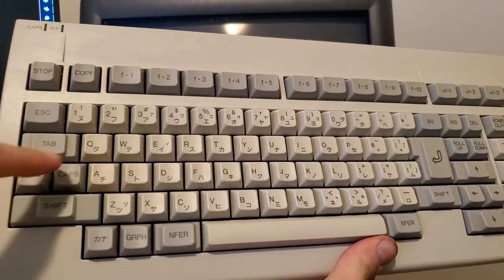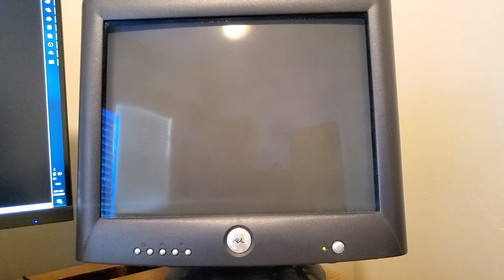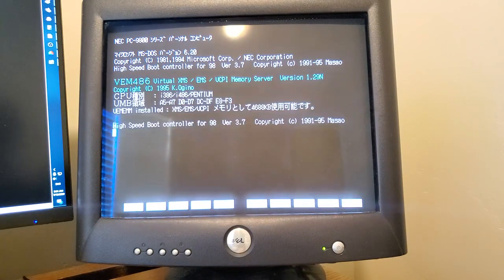To get the PC-9821 to display its POST screen with all the extra information, you hold down Control, Caps, and Graph all at the same time while powering it on. You should get all the nice details you'd want from a POST screen. It might beep at you — release the keys and it should show up. My monitor wasn't warmed up so I missed it the first time, but it is running the 66MHz DX2 — at least it reports that.